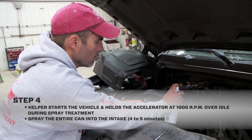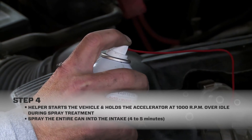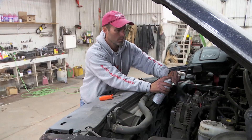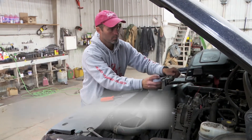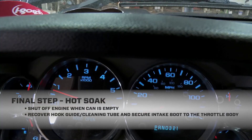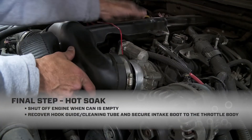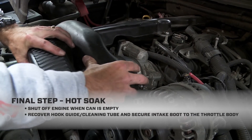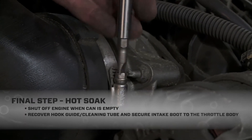Think about this — I'm delivering a high concentration of petroleum cleaning solvency through the intake in a matter of four to five minutes. Once I'm done with the can, I signal my helper to shut off the engine. All I have to do now is remove the hook guide and tube, and secure the intake boot to the throttle body while the engine hot soaks.